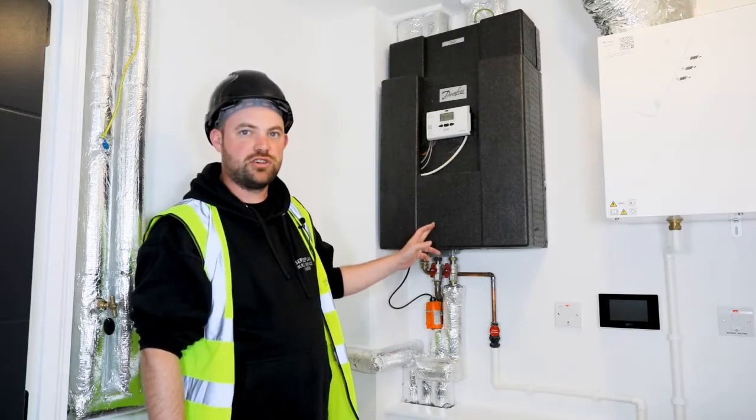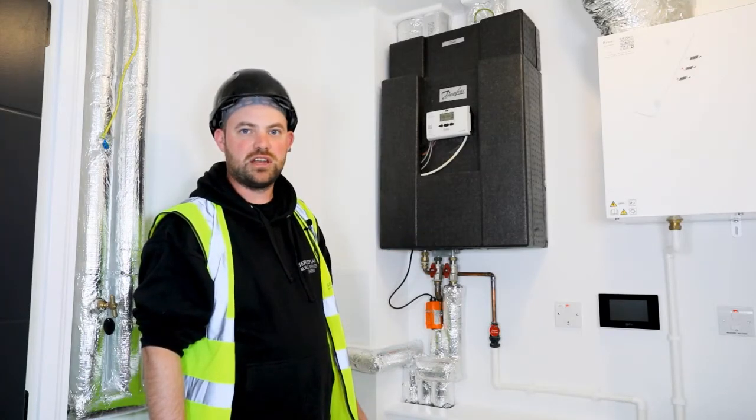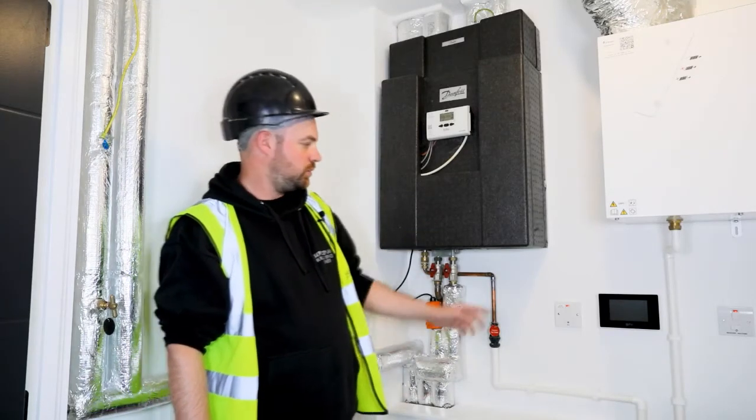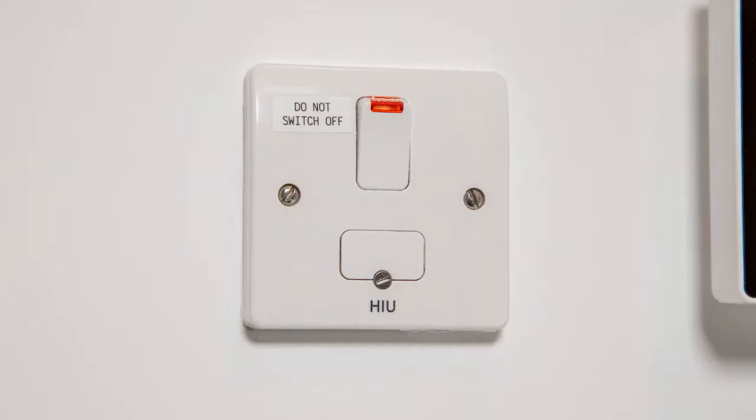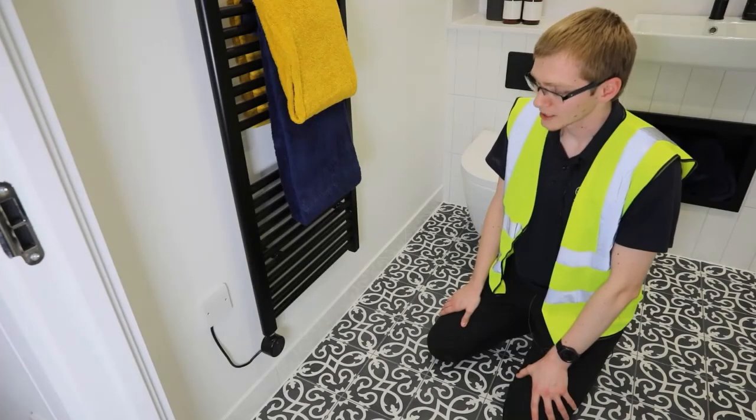Here is your HIU unit that provides your hot water and heating. On the wall here you will see a switch that must not be turned off. The cost to service your HIU is included within your service charge. The management agent will contact you directly to book this in when it is due.